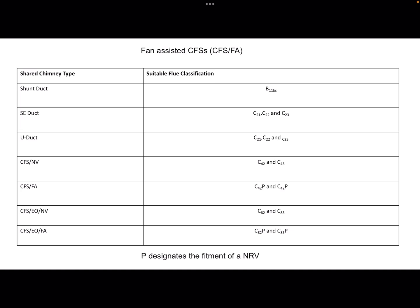Here's a list of communal flue systems. Fan assisted: you've got shunt ducts, SE ducts and U ducts, which you should already know about from your course. The CFS system classifications include naturally ventilated, fan assisted, exhaust only naturally ventilated, and exhaust only fan assisted. These are all the classifications for the flueing that you would require if you were fitting or working on them — you look at the classification and it will tell you what's required.